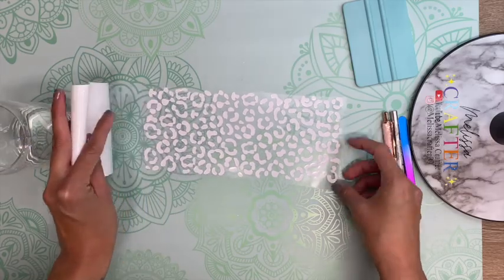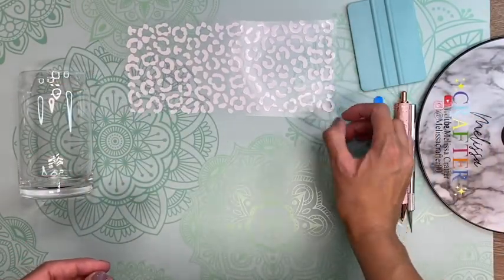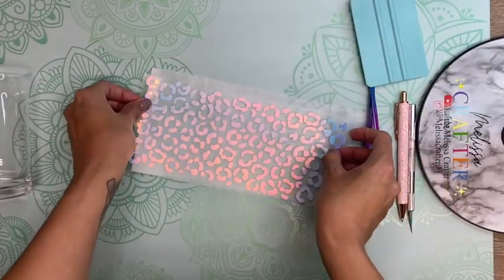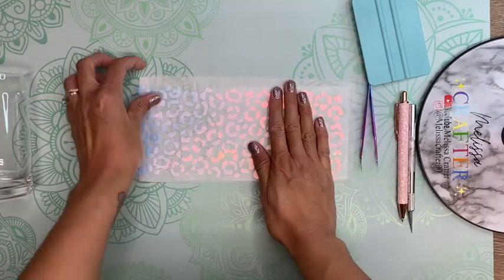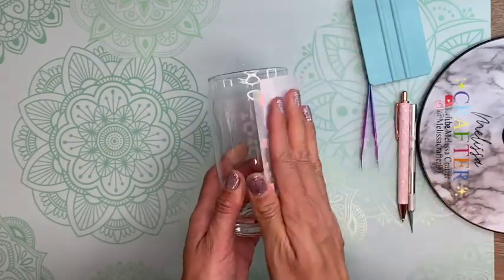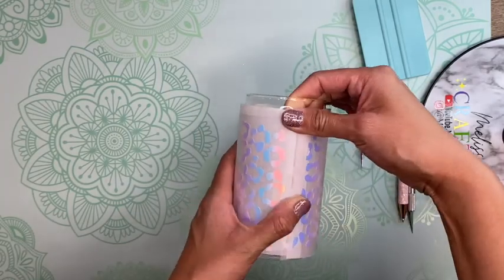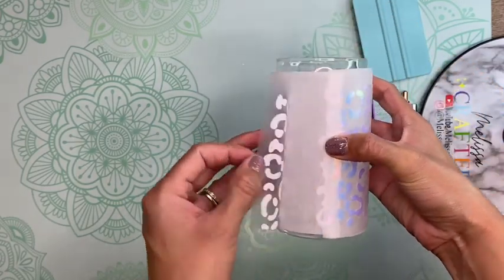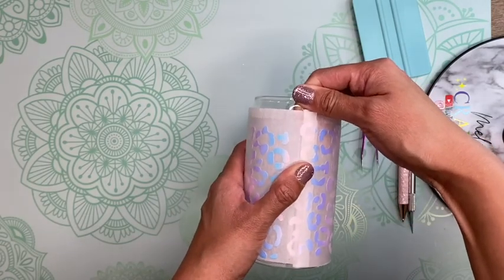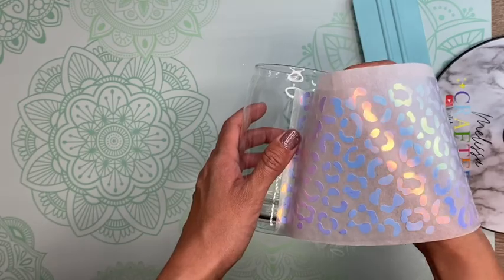I'm now going to remove the backing off my vinyl. Here is my decal ready to be applied onto my cup. I'm going to use a piece of parchment paper and put it underneath my decal, leaving a little bit exposed on the left-hand side. I'll add that exposed part first and wrap the decal all the way around my cup with the parchment paper underneath to make sure it aligns correctly.